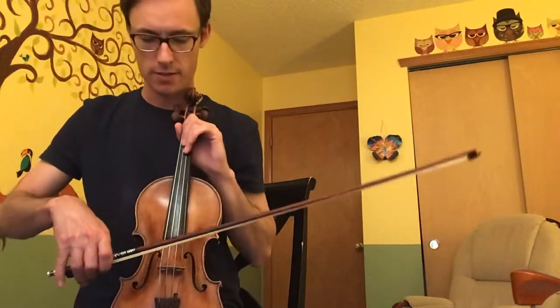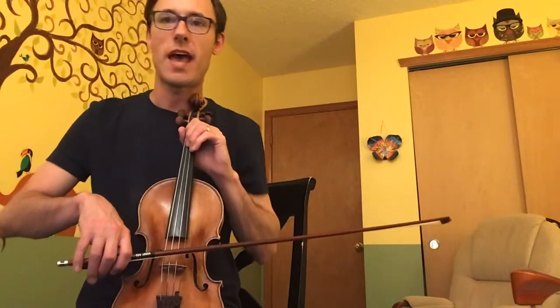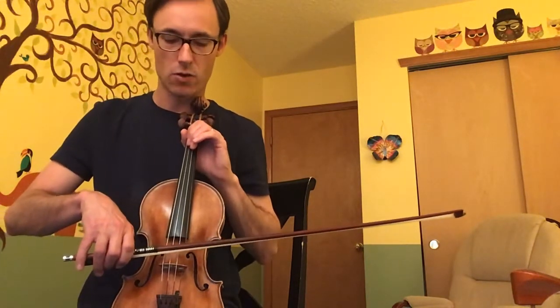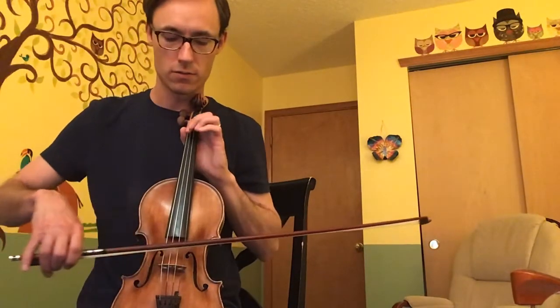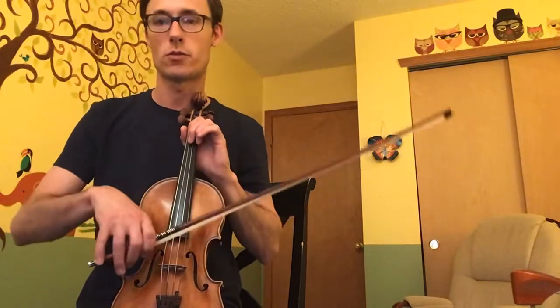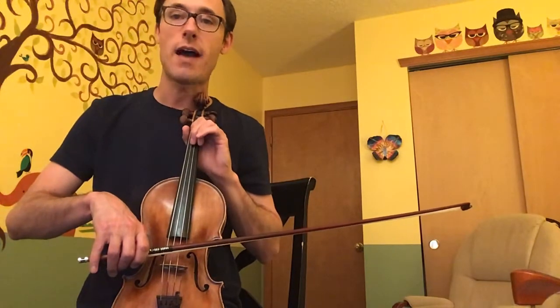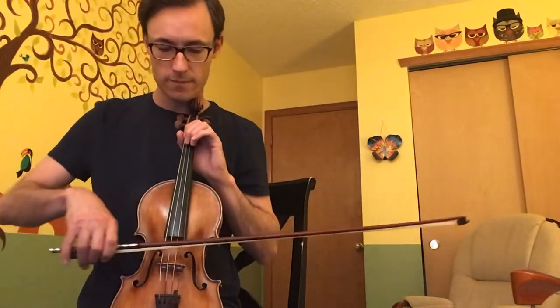The first thing in the B part is on the D string. We're going to slur open D with an F, which is your second finger — it's a low second finger for the F. That's on a down bow slur, meaning we do it in the same bow without stopping. Then we're going to add an E after that — that's your first finger — and we'll change to an up bow on the E.